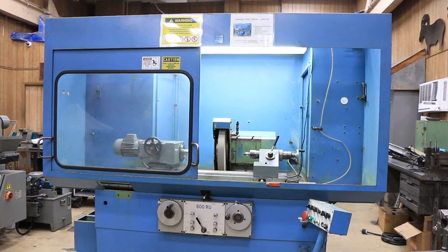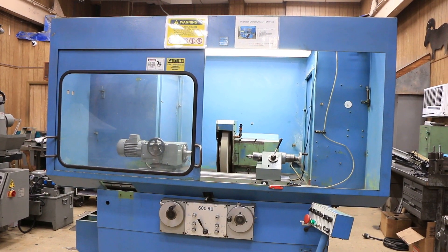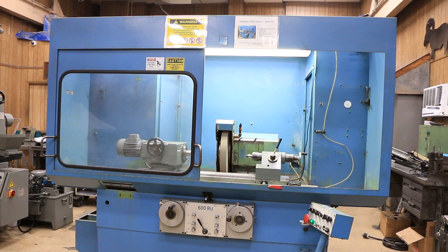This machine is quiet, nice, and well built — made in Germany. We have it here. I'm Bob Houghton from Machinery Values. Thank you very much.